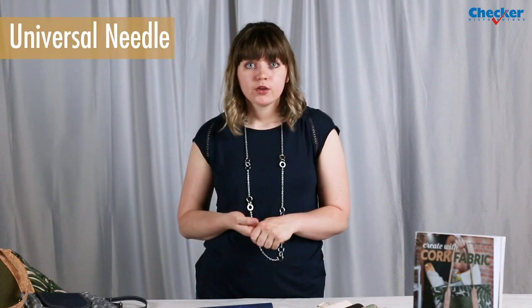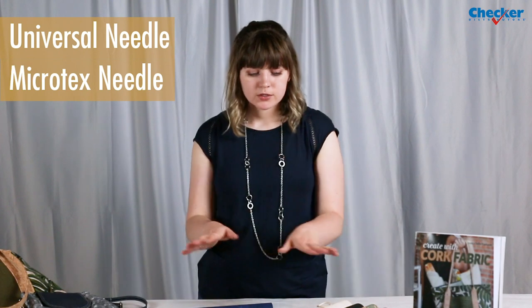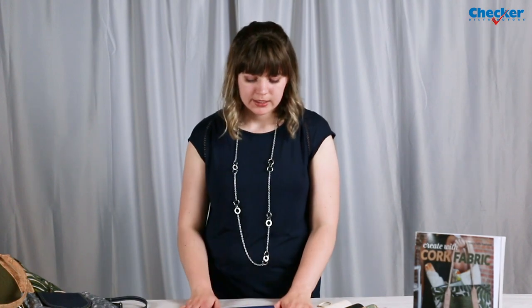When you're setting up your machine to work with cork, you can use a universal needle. You could also try using a microtex needle if you'd like. Most of the time you can just use your standard sewing foot, but if you're finding that it's sticking a little bit, then you can switch over to a Teflon foot. Once you have it in your project, you can just wipe it clean — it's very low maintenance and easy to use.